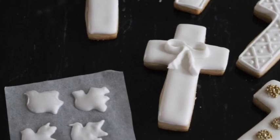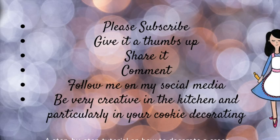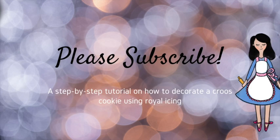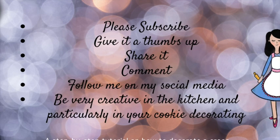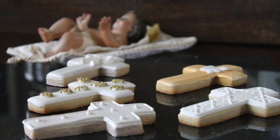Okay guys, this is it for today. I really hope that you enjoyed this video. If you liked it, please share it with your friends, give it a thumbs up, leave me any comment, question, or suggestion, follow me on my social media, and if you are new here in my channel, please don't forget to subscribe. Always remember to be very creative in your kitchen, and particularly in your cookie decorating.